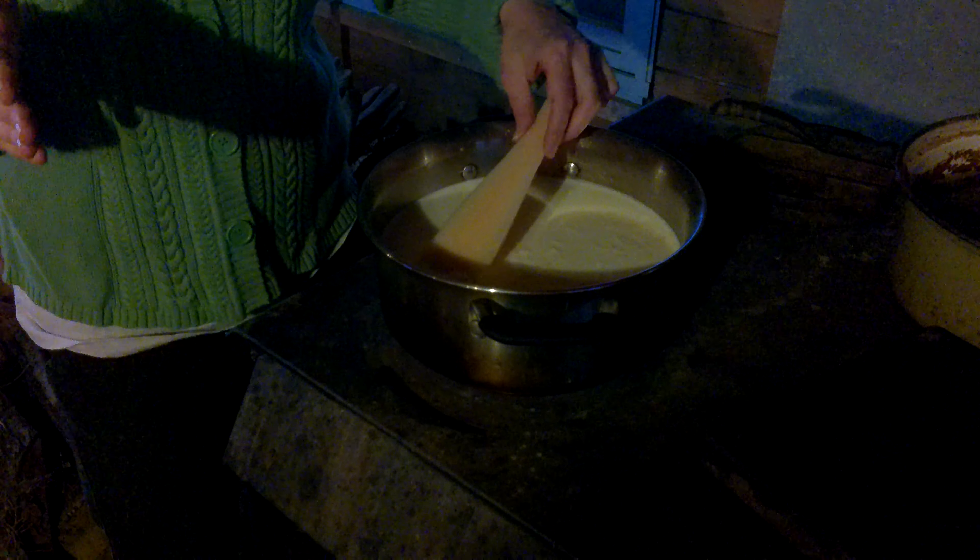Update on the cheese making: it's been about 10 minutes. I added another tablespoon of vinegar. At this stage it's forming curds — really nice curds. But you do have to be very careful not to stir too much around the 10-minute mark.